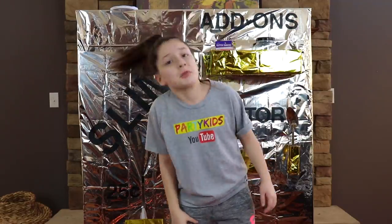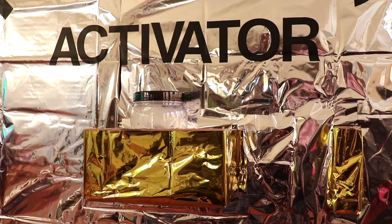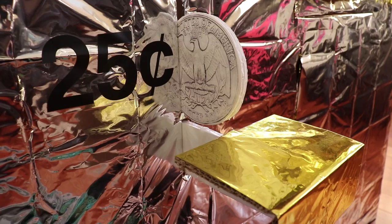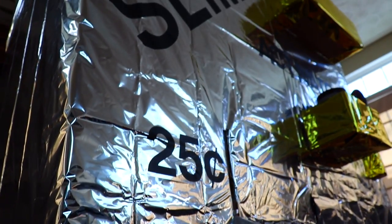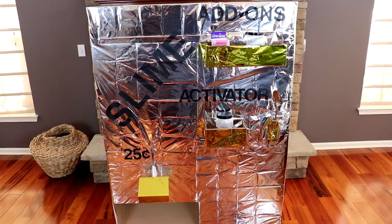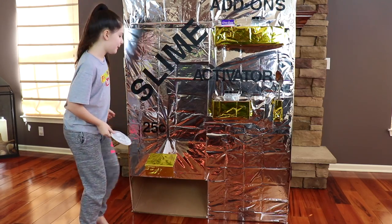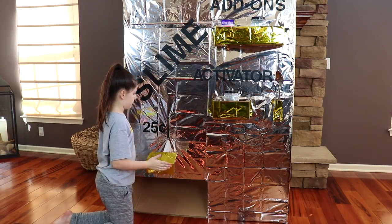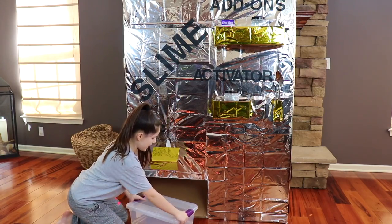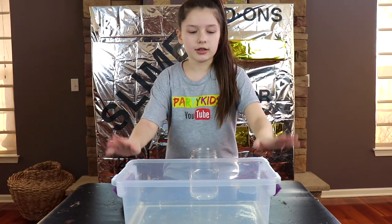So let's make some slime! Okay, time to put our quarter in. We're putting the quarter in. And now we have our glue for our clear slime. We have the glue on the table and ready.